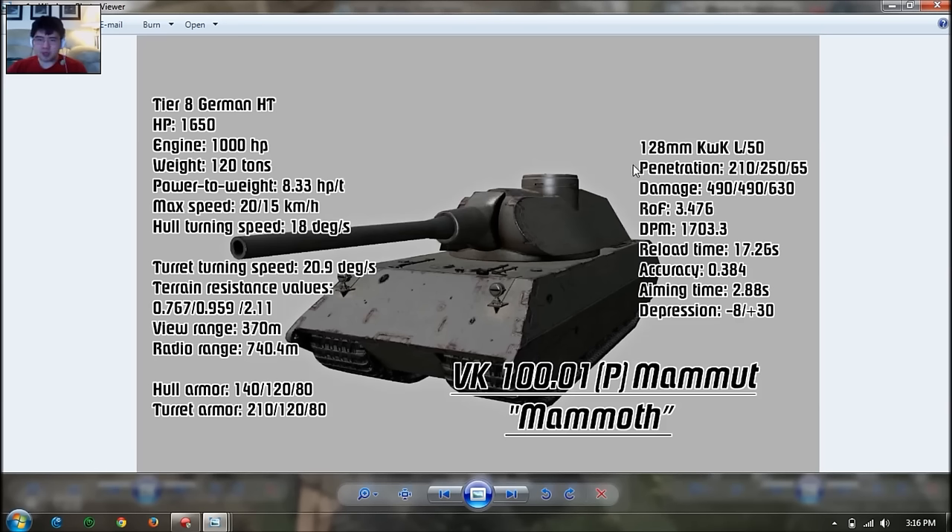It has a 128mm gun with 210mm of penetration and almost 500 damage per shot. That's the highest alpha of any tier 8 heavy tank. The second highest is the T-34 with 400 damage on its 120mm. Penetration wise, it has above average penetration — the average is about 200mm or so, so that's very good.